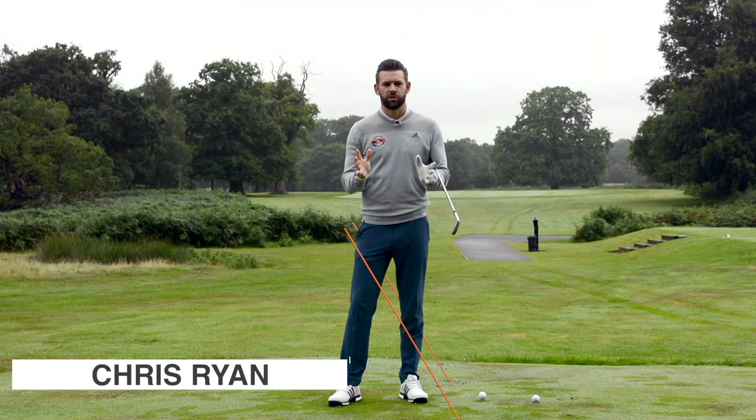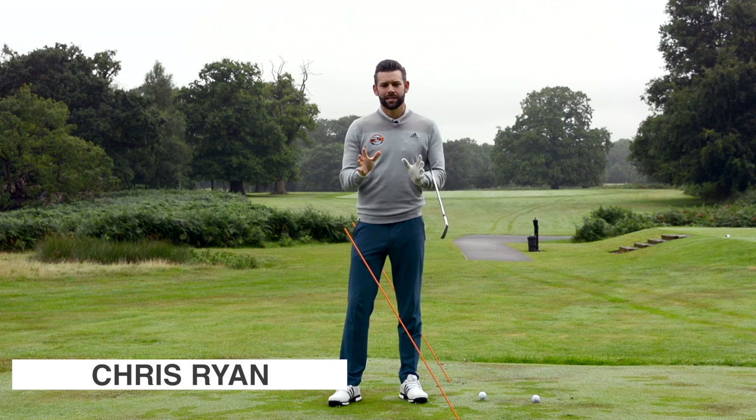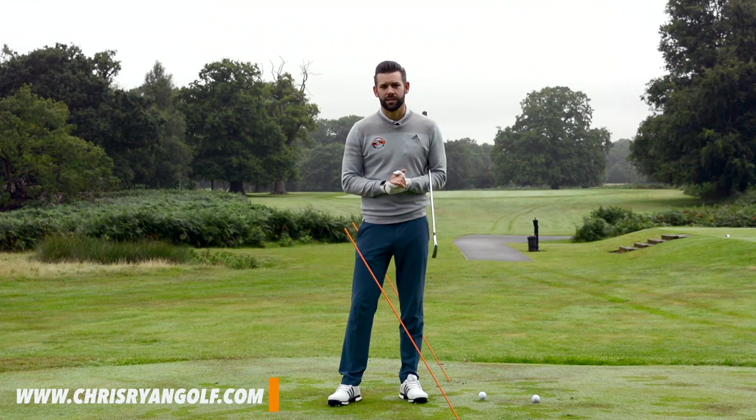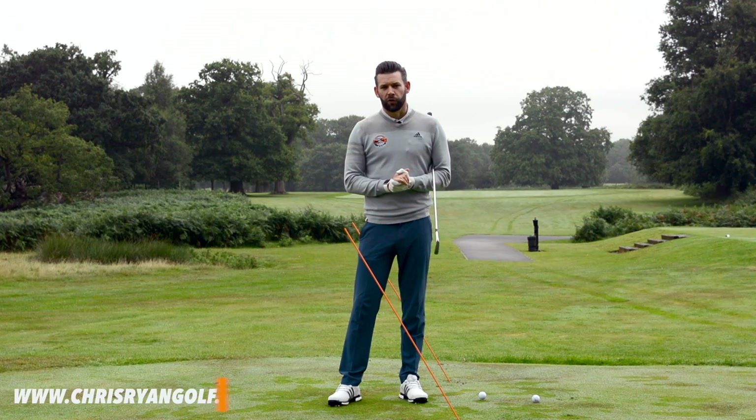Hi, welcome to the Forest of Arden. My name is Chris Ryan. Today we're talking all about shot shaping, and I've got a fantastic little exercise that you can do during your practice which is going to help you better understand what you need to do in your golf swing if you are to curve the ball different ways on the golf course.